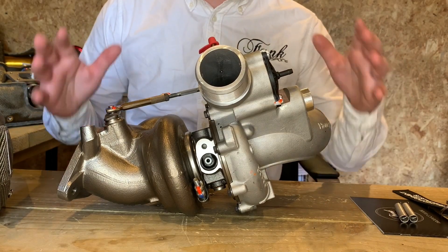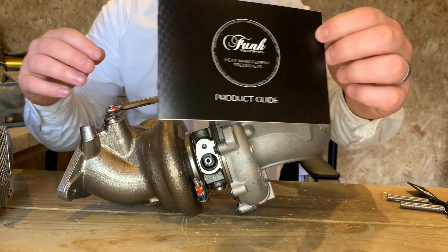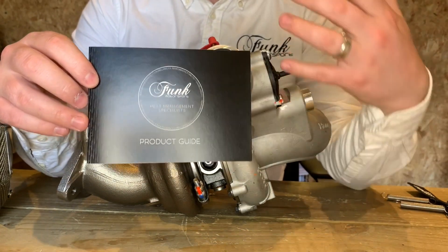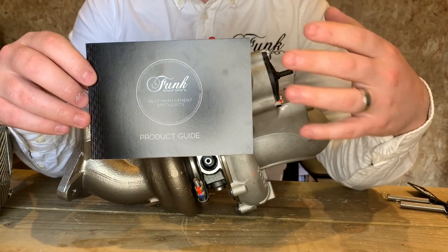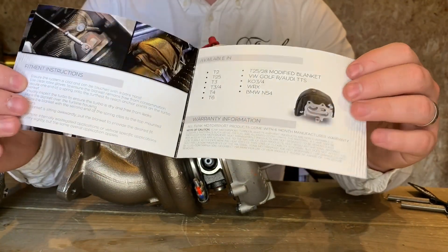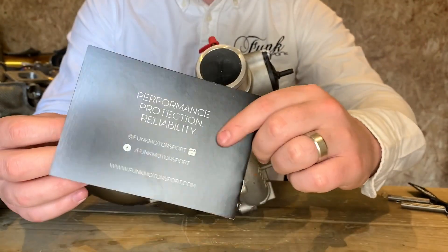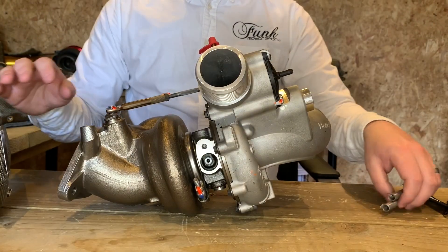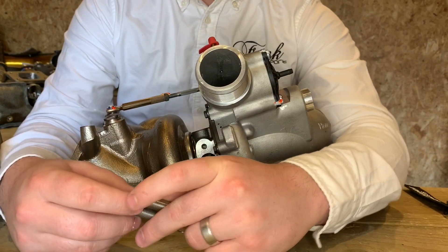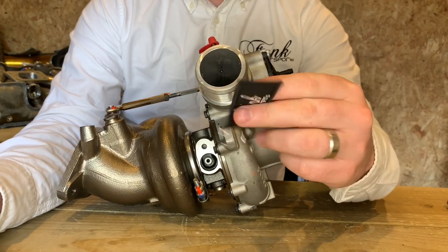First up, let's have a look at what's actually inside the packet. Most importantly, you have your product guide. This has got everything you're going to need — all the information about the turbo blanket and how they work, plus a few other guidelines that may help you out. I thoroughly recommend reading this cover to cover before attempting installation. You'll also receive some fastening springs, which I'll come to a little bit later, as well as a nice Funk Motorsport keyring.